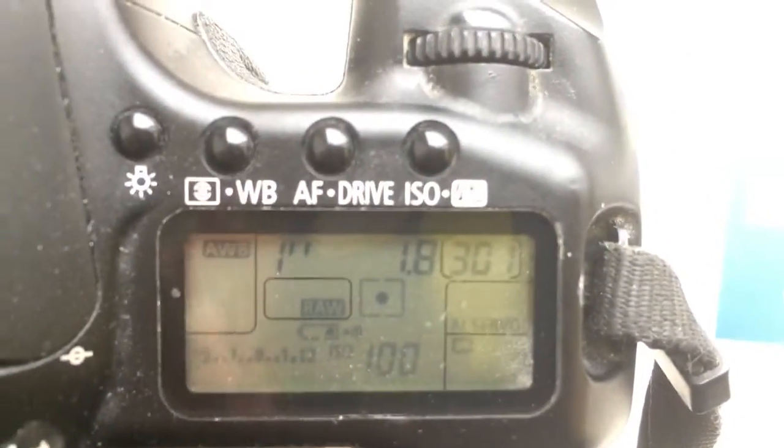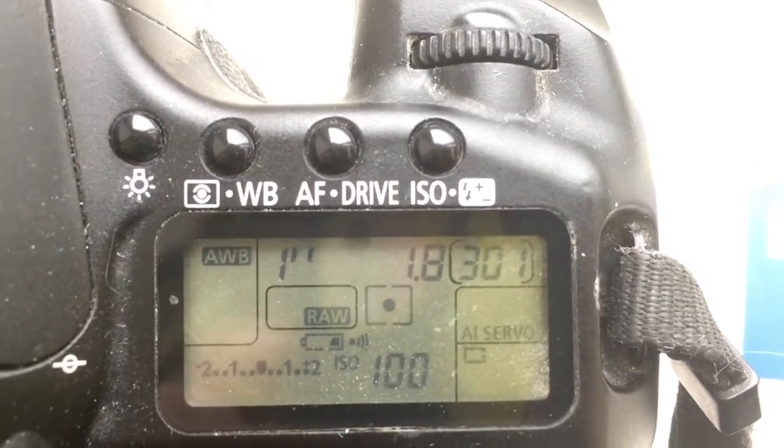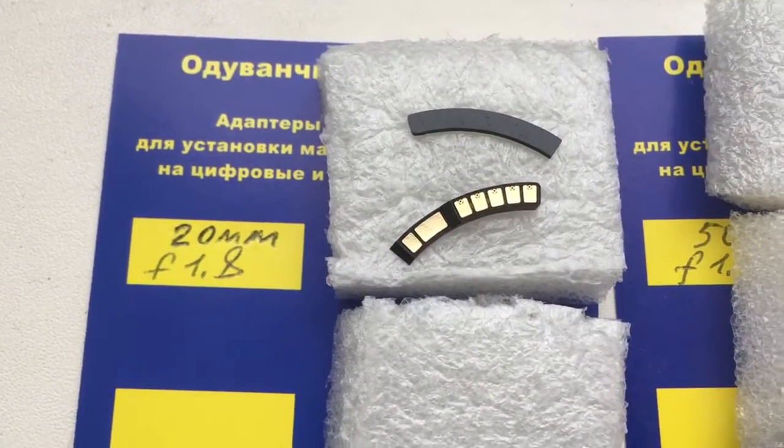Look, I pre-programmed chip: focal length is 20mm and aperture 1.8. Delay time to enter programmer mode is 1 second. Look, first chip working as pre-programmed.